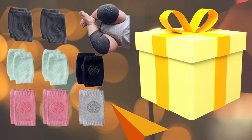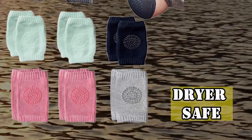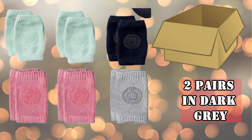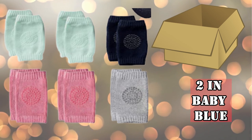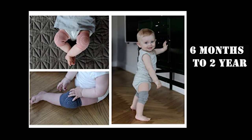It's a good present as a newborn baby gift. The baby knee pads are easy to wash, machine washable, and dryer safe. In a pack, you'll get two pairs in dark gray, two in baby pink, two in baby blue, one in light gray, and one in black. Plus, these will fit babies from 6 months to 2 years.